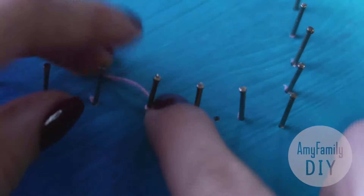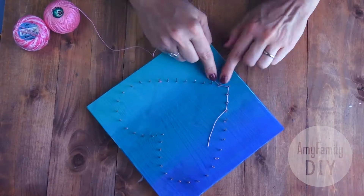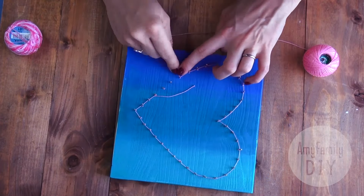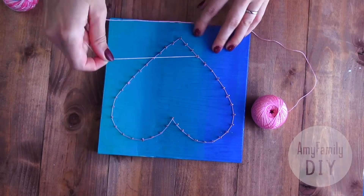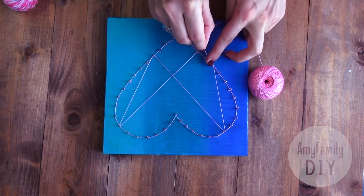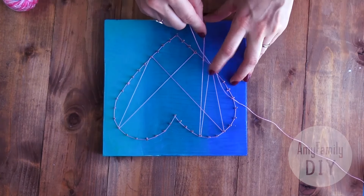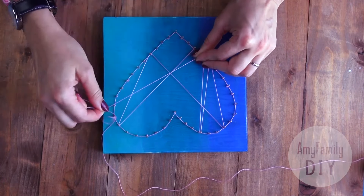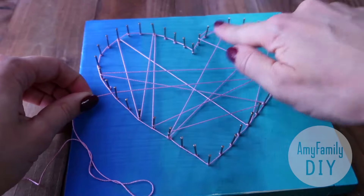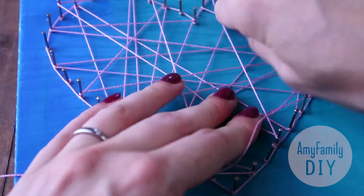Remember this move when you run the string around a nail. You don't have to repeat it every time, but make sure you still do that to fix the string in place occasionally. And now my favorite part — tightening the string lightly, fill in the shape of the picture. Move freely in every direction you want, without any system. Just make sure you stay within the contour of the picture. The strings will be striving towards the nail tops all the time, but you press them down to the bottom, and fix them in place from time to time by running around one of the nails.